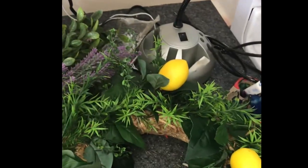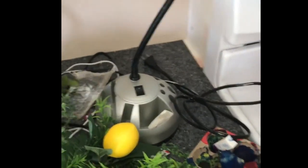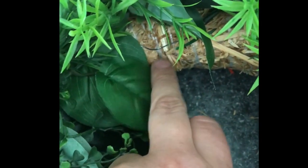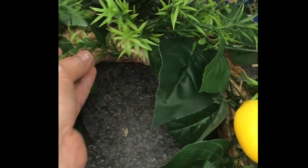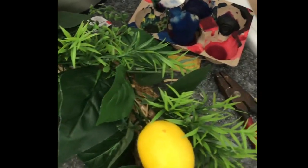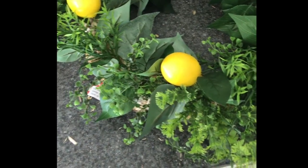Once I added the lemons, spreading them out evenly, I went ahead and added the green pieces, trying to fill in the empty spots — branch by branch. This really depends on what you want: some people might want some of the brown base to show, some might not. You could even spray paint it a different color if you don't want it to show at all. I wanted it pretty much all covered, so I separated the branches and snipped off extra pieces wherever more filling was needed.